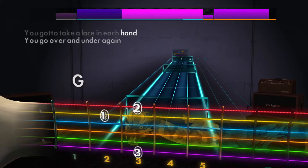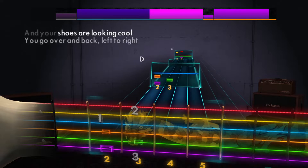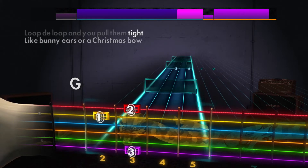You gotta take a lace in each hand. You go over and under again. You make a loop-de-loop and pull. And your shoes are looking good. You go over and back, left to right. Loop-de-loop and you pull them tight.